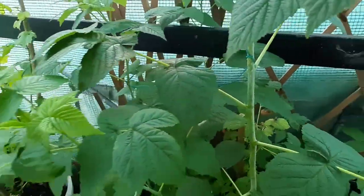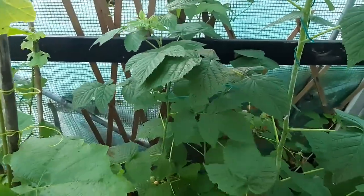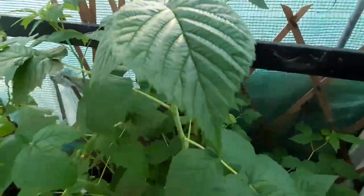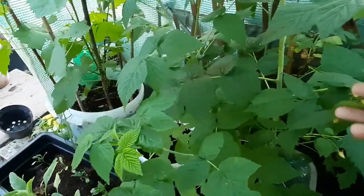Do let me know below if you have tried them, and let me know also if you prefer the original red raspberry to these yellow raspberries, or do you prefer these yellow raspberry. I would love to know in the comment section below.